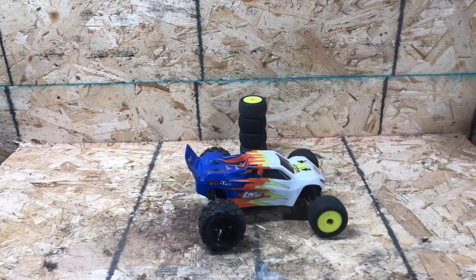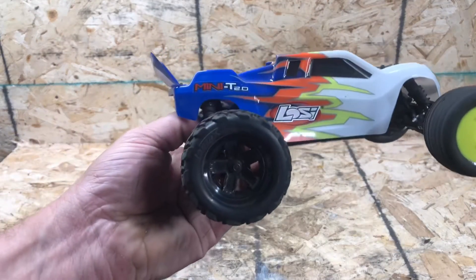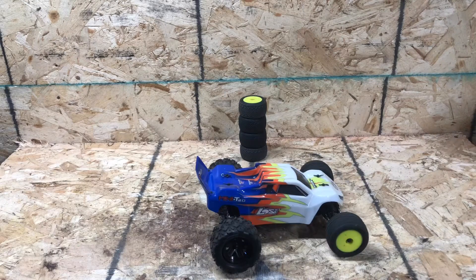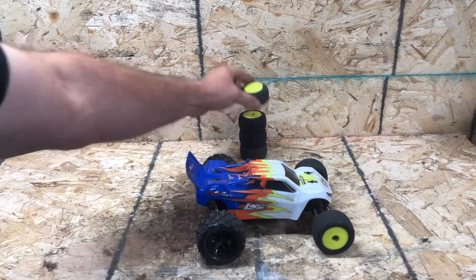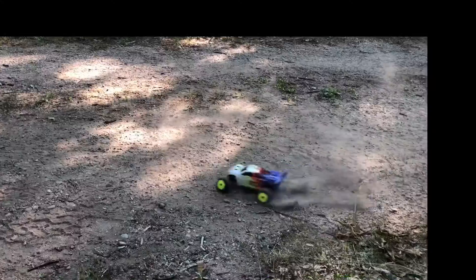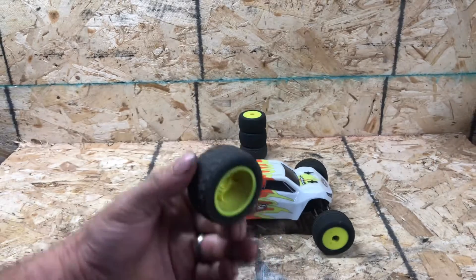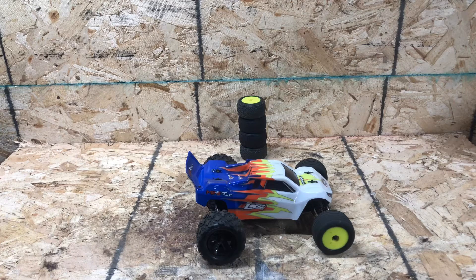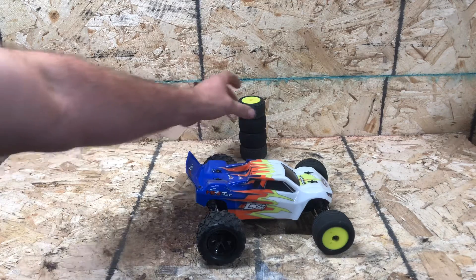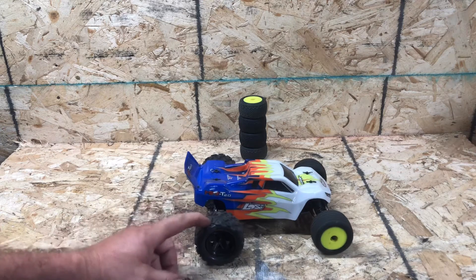What's up guys, this is Ryan from RC Offroad. Today we've got a Mini-T 2.0 tire upgrade. Anybody who's ever bought one of these knows that if you try to run it on dirt, all these tires want to do is just donut all the time — just a little donut machine. Which is cool, but if you want to run it around a track or anything like that, it's not so much fun.